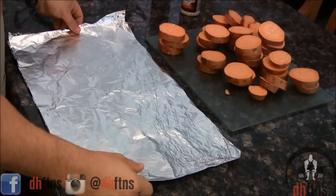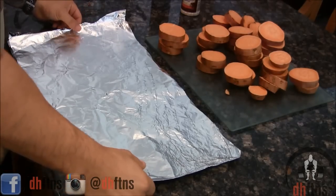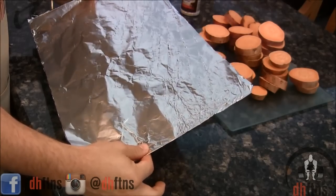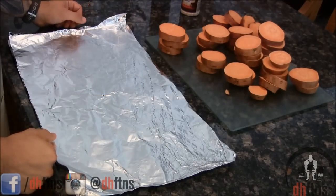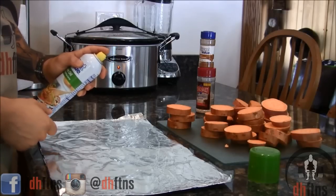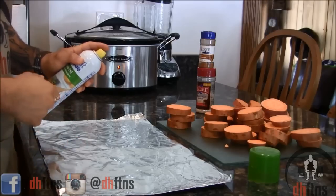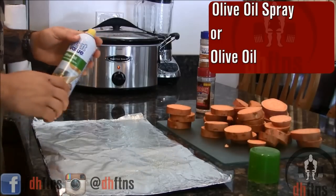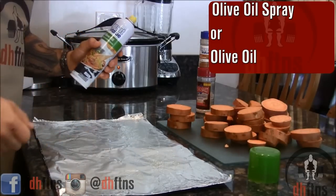Next up, you can either use a baking sheet or if you don't have a baking sheet big enough for your sweet potatoes you can double layer some tin foil like I did, which also works great as a baking sheet. Before we put our cut sweet potatoes on top of our tin foil or baking sheet, go ahead and spray some non-stick cooking spray on it. If you don't want to use non-stick cooking spray you can brush on some olive oil as well.